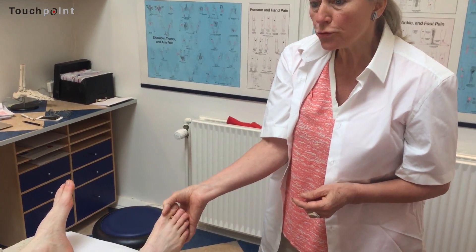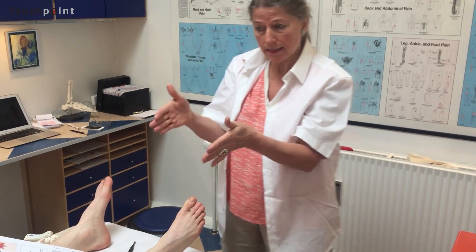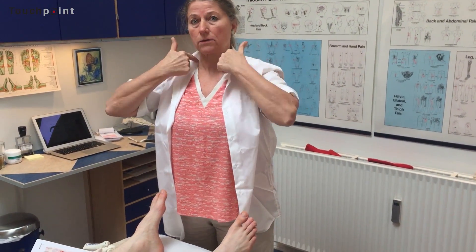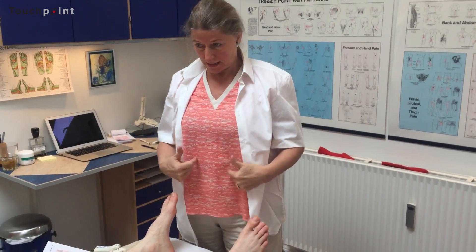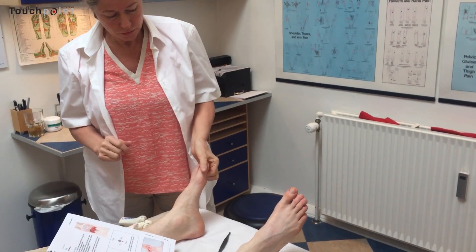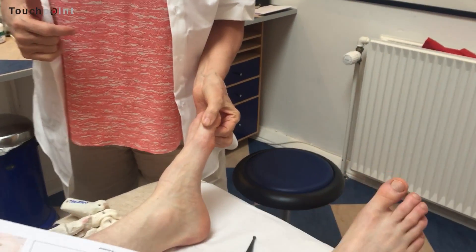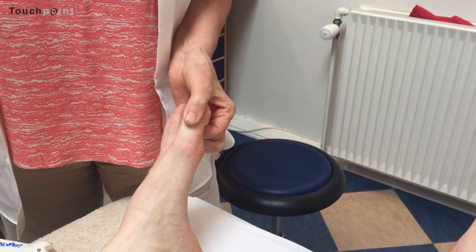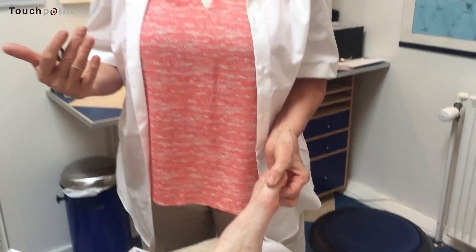We have two of these nerves, one on each side of the body. The phrenic nerve starts up in the neck region and goes all the way down through the chest area. So you do exactly the same thing on the other foot as well. It's a good idea to do this before you work the diaphragm with classical reflexology.